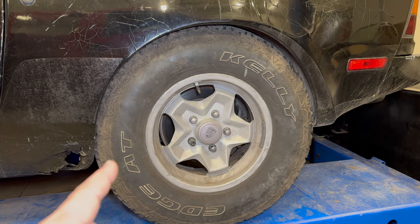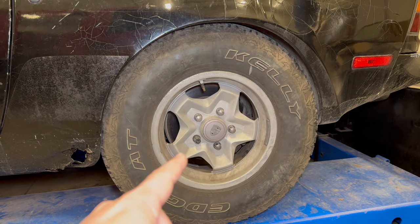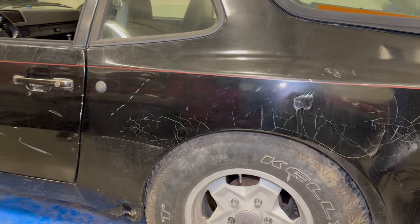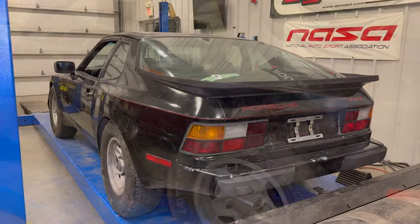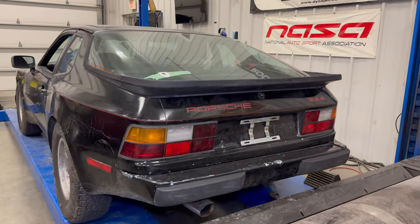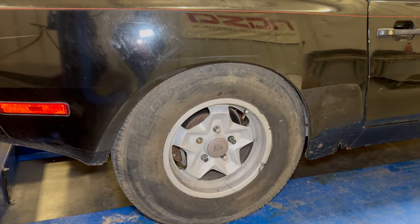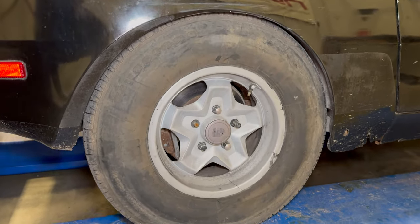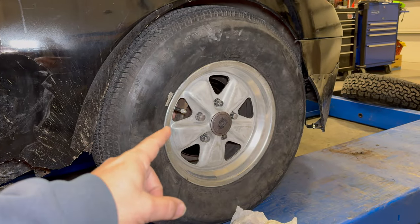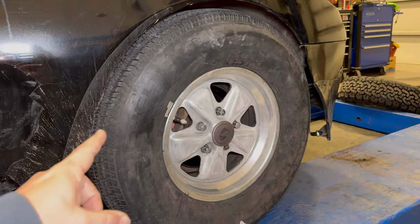Back here in the back we have another different tire and mismatched lug nuts as well. Surprisingly, these huge tires don't seem to rub that much and it gives the car a pretty mean stance. Here on the back again we have non-standard badging. On the right side of the car we're missing a lug nut, and again we have another different type tire. Moving up to the right front, we have not only a different wheel but also a different tire.